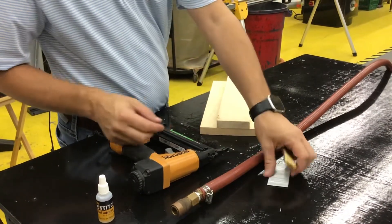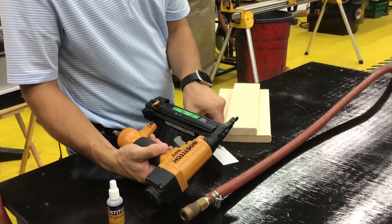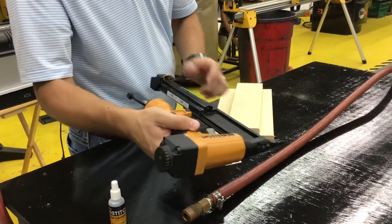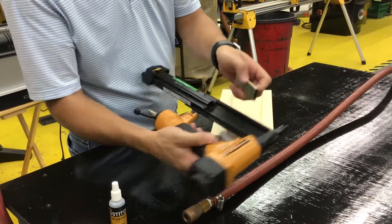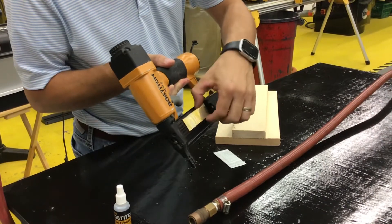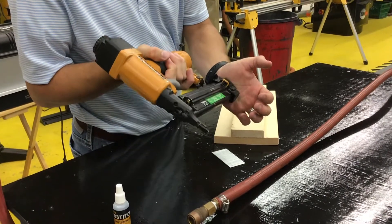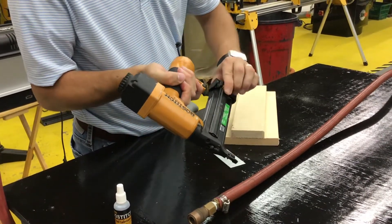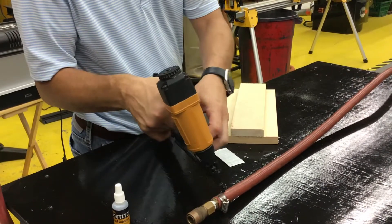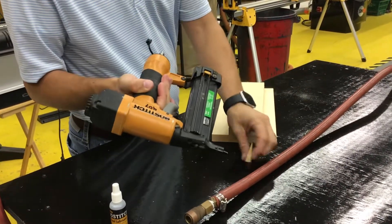So we'll look at how to load the actual nail gun with either the brads or the staples. Pushing this orange button, you will slide it back. Notice that I'm going to slide the staples over that actual bar — that holds the staples in — then you would push that back. It's a little hard to push in, but it locks in. To put the brads in, you would just lay them up on the side and then close it back up.